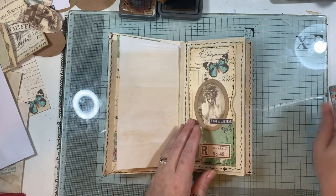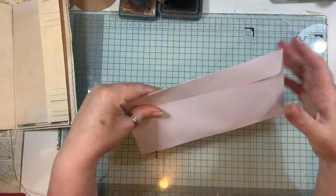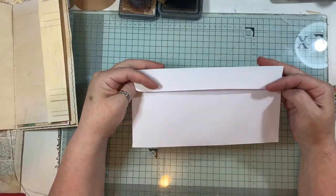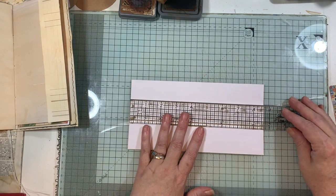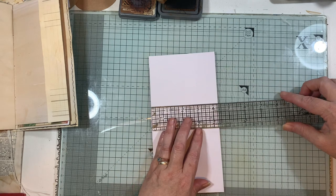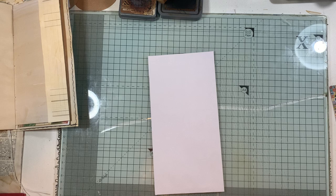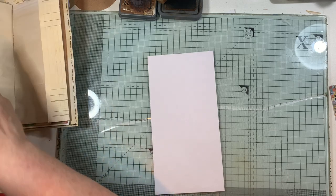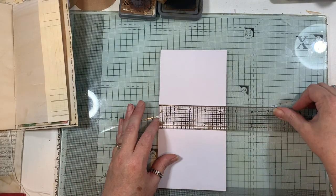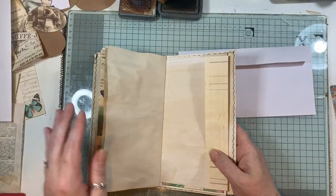I'm going to be doing this side. To start with, I'm using a DL sized envelope - I don't know what you call them in the US, but it measures eight and five-eighths by four and three-eighths of an inch. I have to trim this down because the journal I'm working on is a traveler's notebook size, so the pages are four and a quarter.